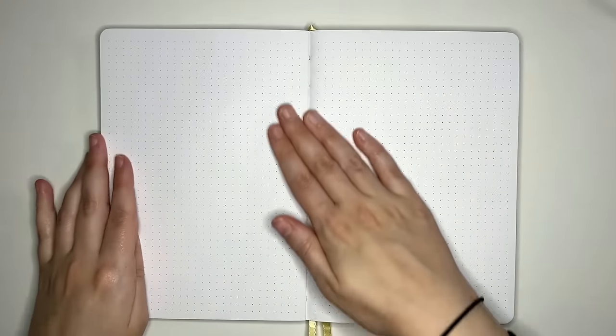Opening up the notebook again to check — does it lay flat? Yes, with a small amount of page training, it certainly does. So it's nice and easy to write at the spine of this notebook.